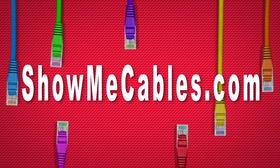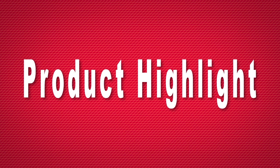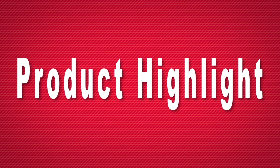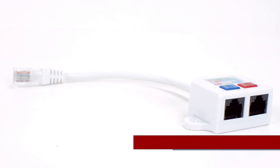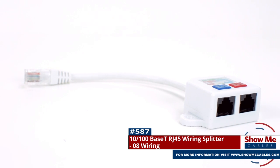Hello, and welcome to Show Me Cables. Today we'll be taking a look at wiring splitters. This is the 10100 Base T wiring splitter with 08 wiring.